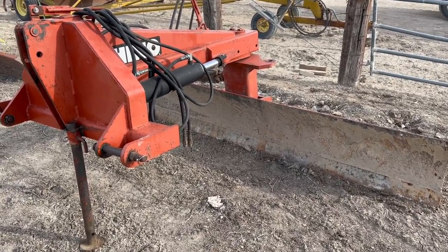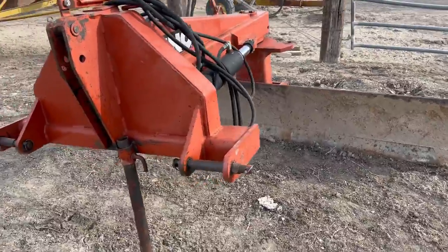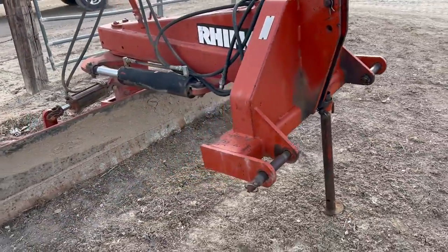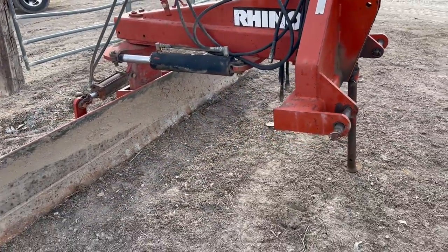Folks, we're here in Mack, Colorado for the Rutherford Farm Auction. We've got a good Rhino 1540 six-weight hydraulic three-point blade. I wanted to just kind of give you a walk around and let you see what this blade looks like.